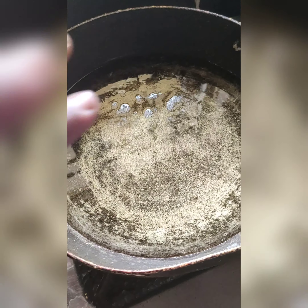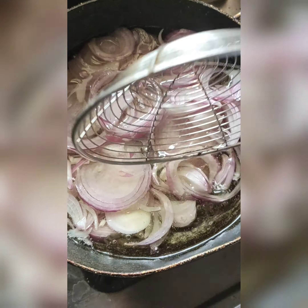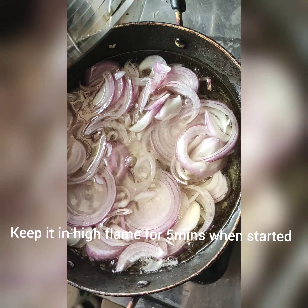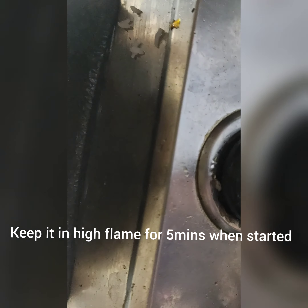First, I am going to deep fry the onions. I am leaving the onions in a circle shape. I am going to put onions in the heat and fry them in high flame for 5 minutes.